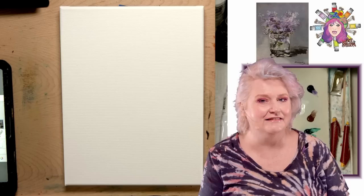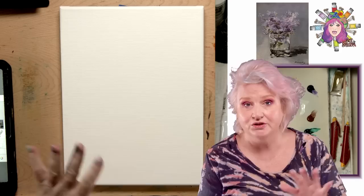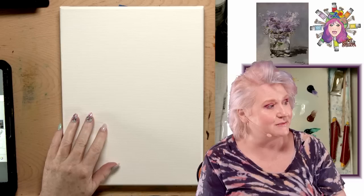Hey everybody, it's Cinnamon Cooney, your Art Sherpa, and today we are going to be painting Manet's lilacs in a glass vase. It's a really fun painting. Believe it or not, it's more beginner friendly than you think. I'm going to break this whole thing down step by step so you can paint along at home no matter where you're at in your painting journey.